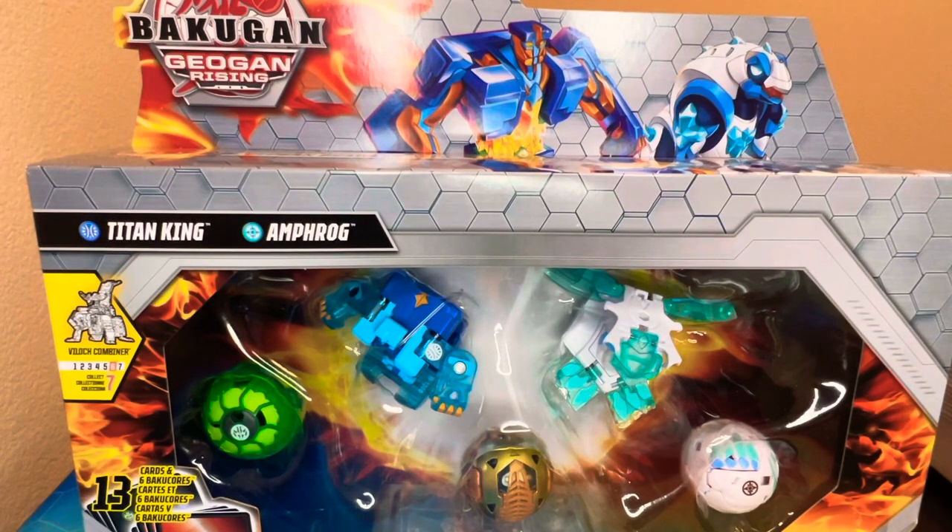We're going to be going through three different years of Bakugan G2 — or reboot, or Battle Planet, through Legends, whatever you want to call it — that's what we're going to go through.